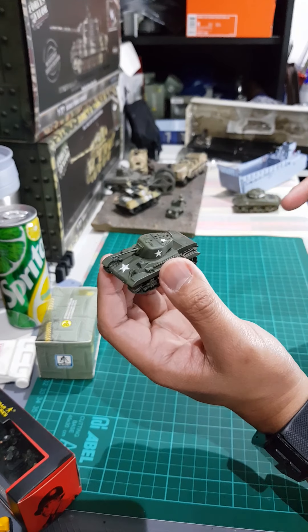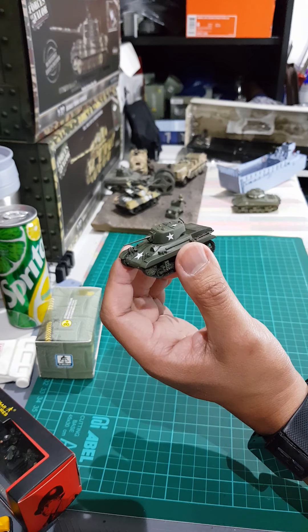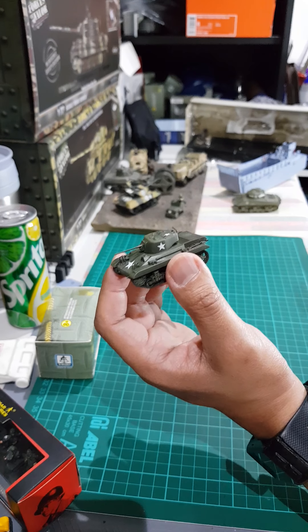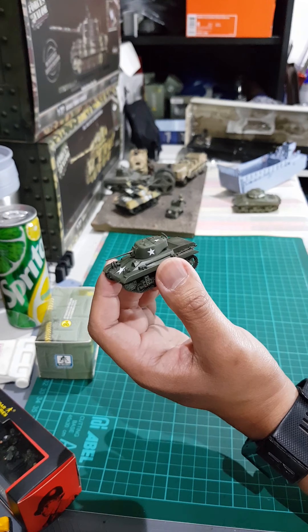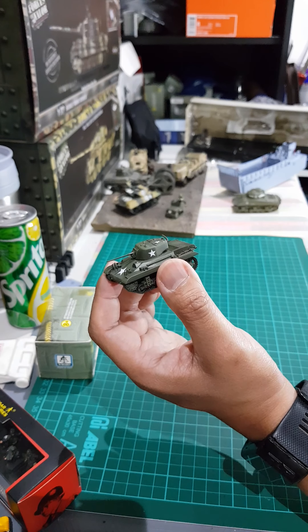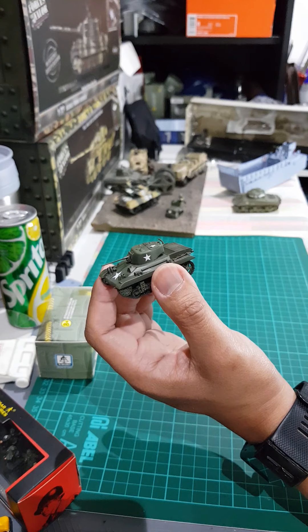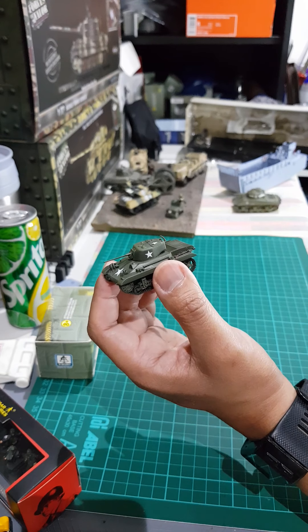S model usually produces kits, but they also have finished models like this one. The Jeep I reviewed before was also an S model finished product.